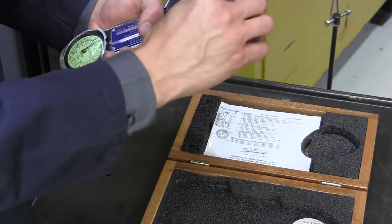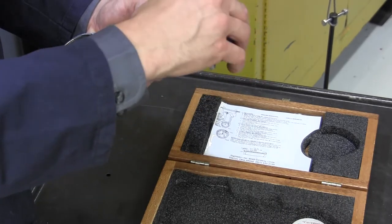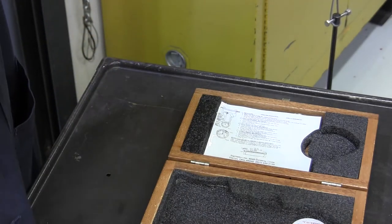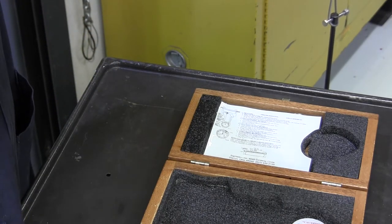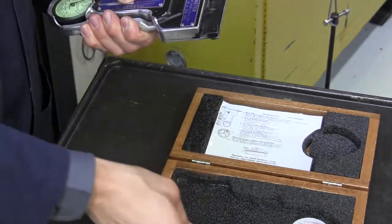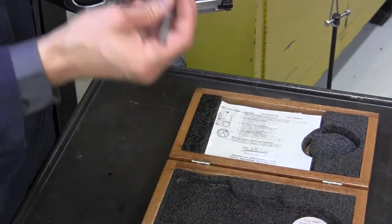I'm going to set this in here, and I'm going to read what this is supposed to say. I'm not going to tell you what I'm seeing on this dial here — I'll let you determine if it is reading correctly or not.